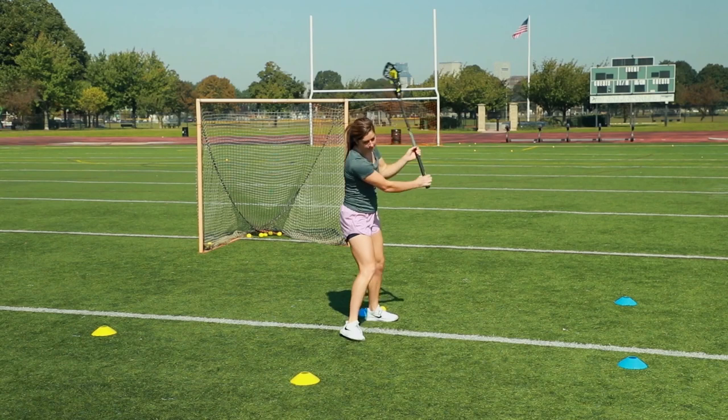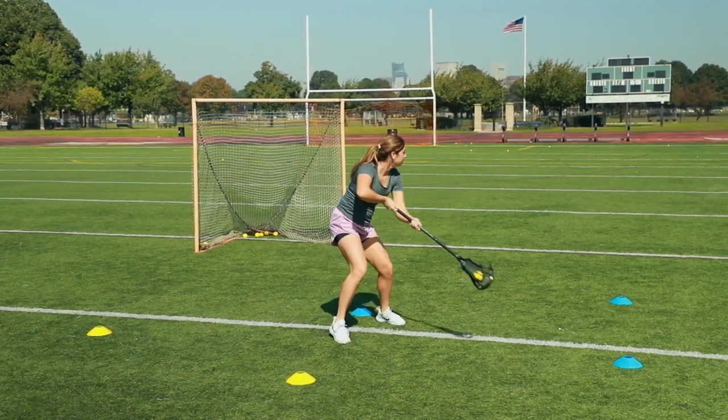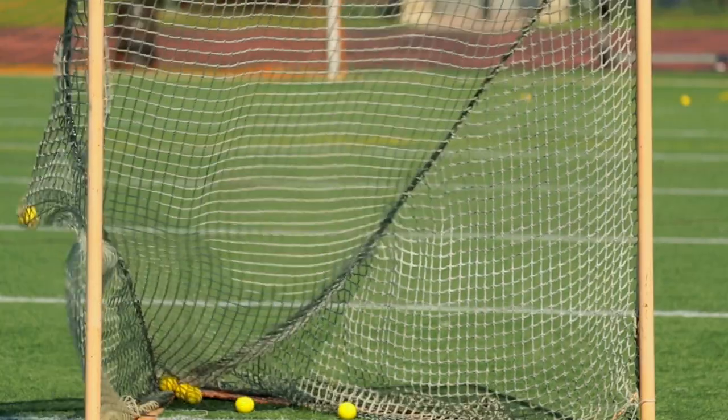Whether you want to do a behind the back, a Twizzler, between the legs — all these different shots are coming from away from your body and not in tight.